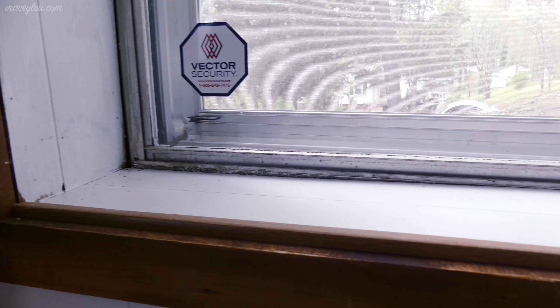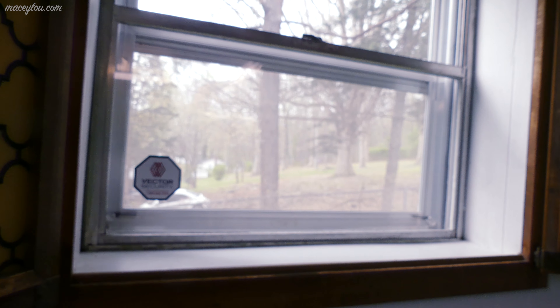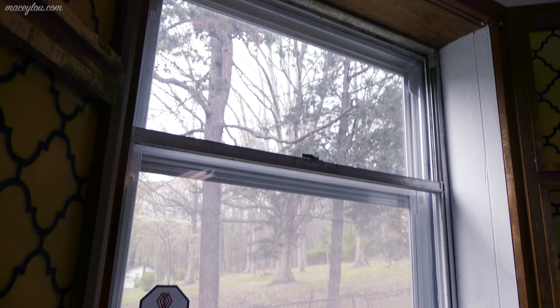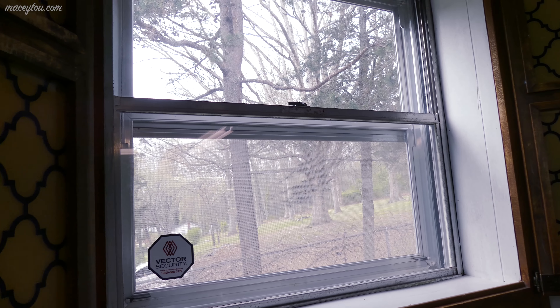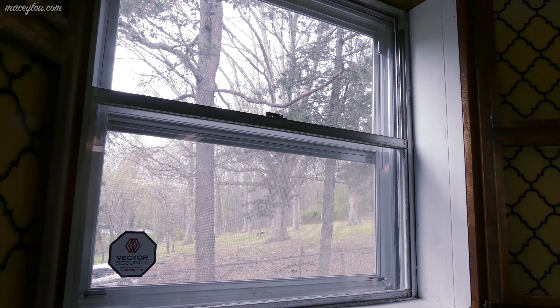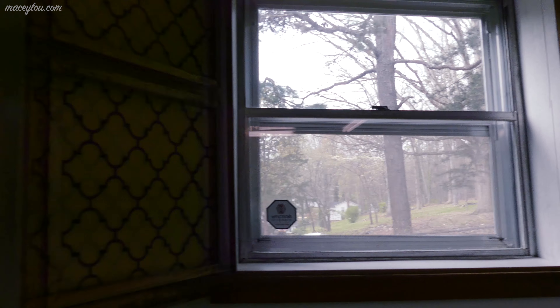At least the dead bugs are pretty much all vacuumed — oh wait, there's one left out in the dark. My neighbor's yard is super beautiful; they have like a forest, which I'm always afraid one of those trees is going to fall and hit our house during a storm. But so far, so good. Look how pretty — we've got a cute view over that way.